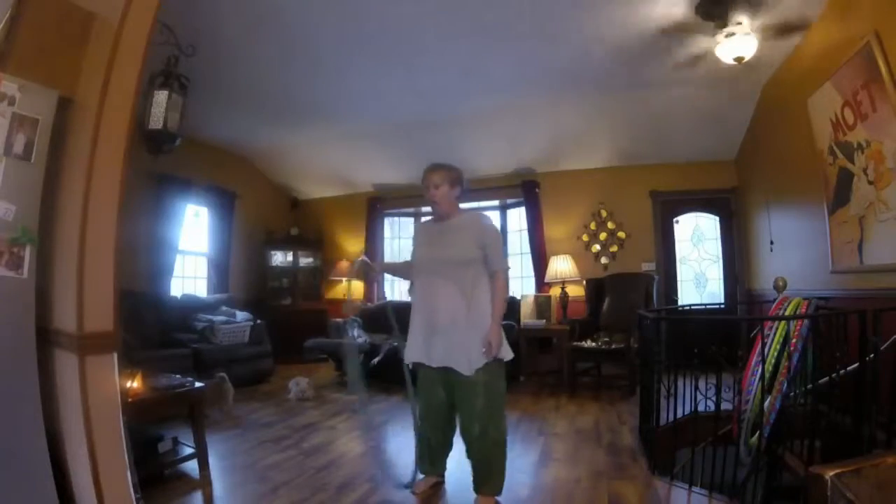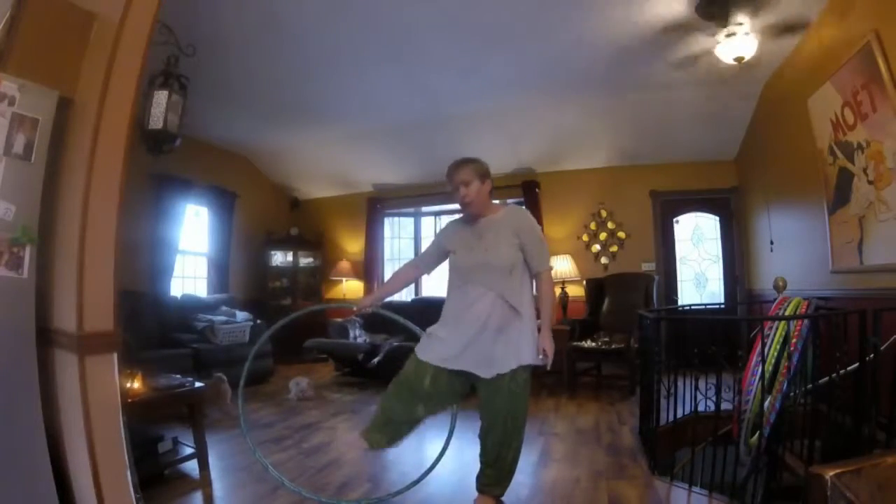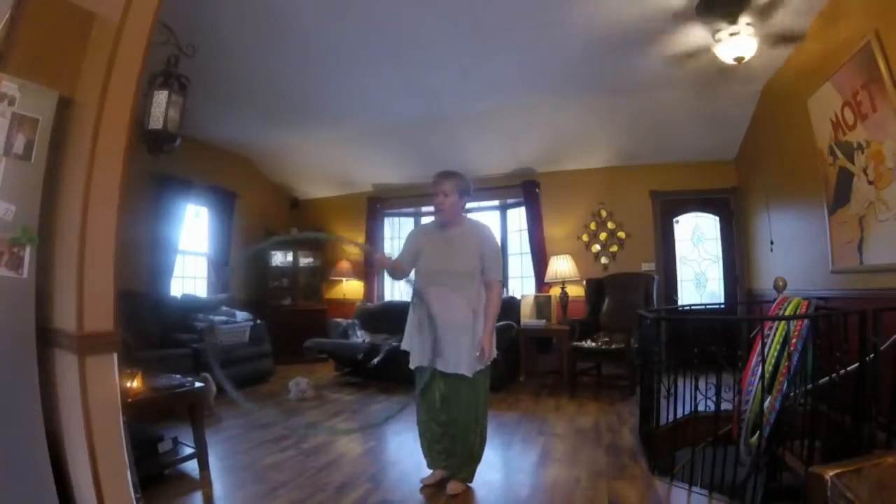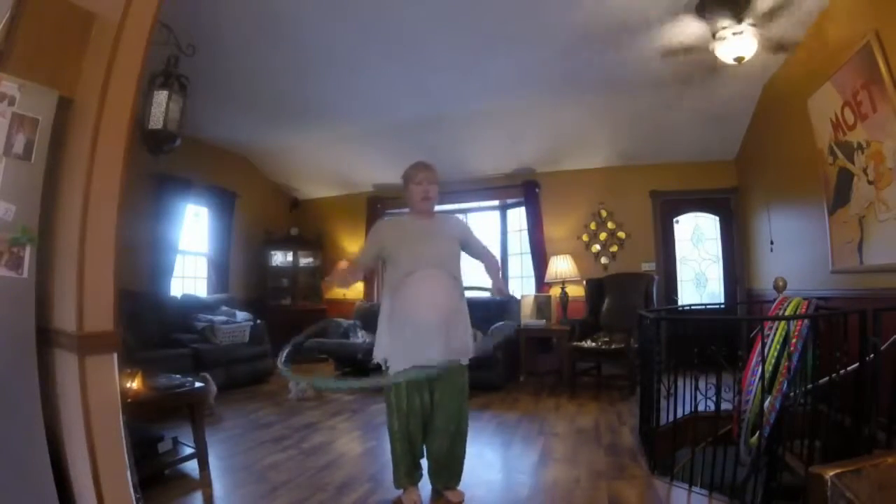One more time: all I'm doing is stepping my right leg into the hoop, bringing it around, and putting it on my body.